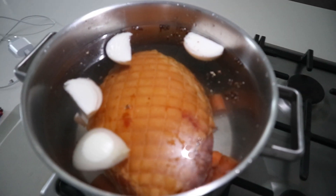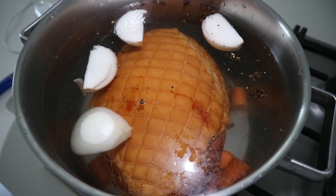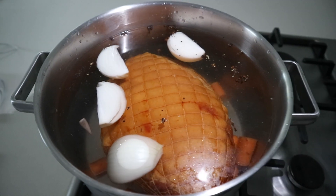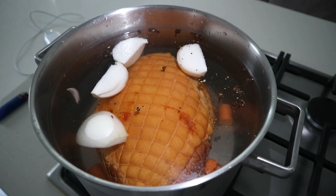We have load shedding at the moment but it will be back on in about an hour. I'm going to start by steaming the gammon — I bought one from Woolworths and I'm going according to the instructions on the back of the pack. I've put the gammon in with water to cover it, pepper, cloves, onions, some carrots — I don't have bay leaves but it's fine. It needs to be in here for 30 minutes per 500 grams, so two and a half hours total. It's now 11:16 and people are coming at two, so I'm happy I started early.